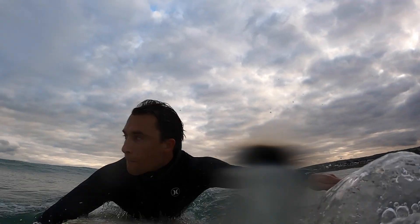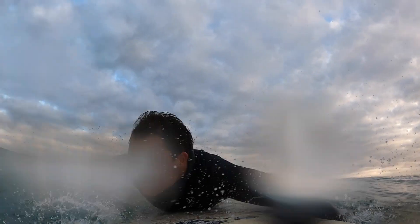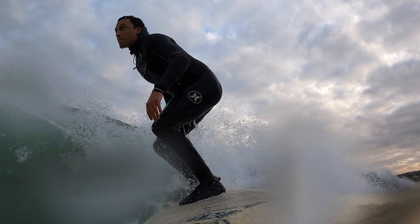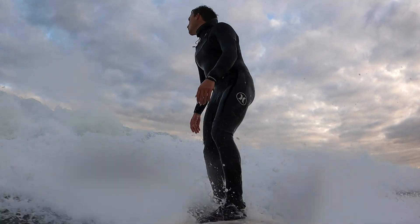Hey guys, welcome back to another episode of The Surfer's Journey. Today's video is all about how we can refine the basic skills that we need to learn how to surf. For most of us, we just want to get out there and surf — catch a wave, stand up and go straight — because we want to feel what it's like to surf. This video is going to show you exactly how you can do that and make those small adjustments so you have more success.